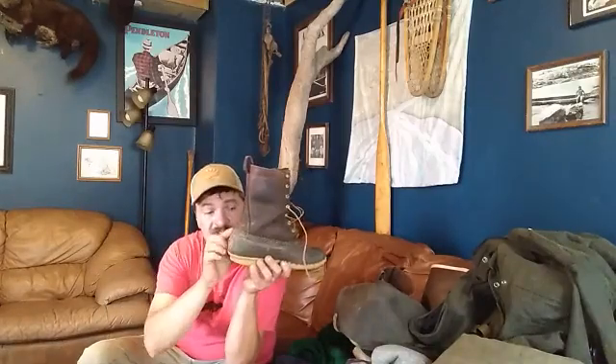I do blow out the back seam. I'll send it back to L.L. Bean and for $14 it gets fixed. These are kind of the MVPs that I want to offer you.